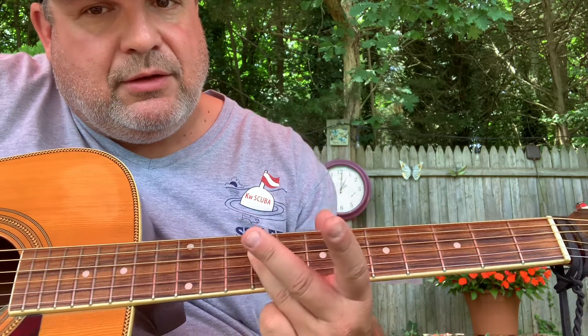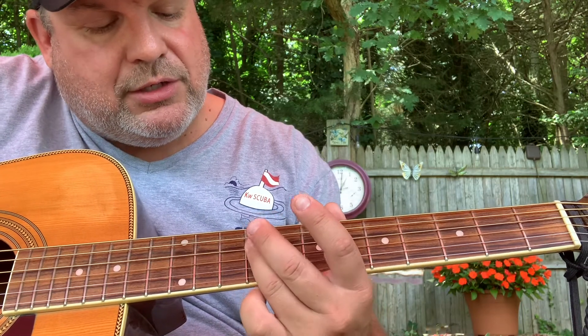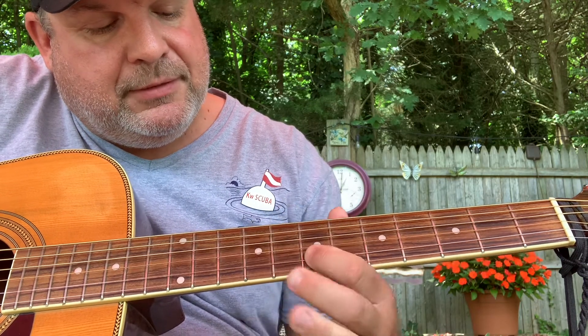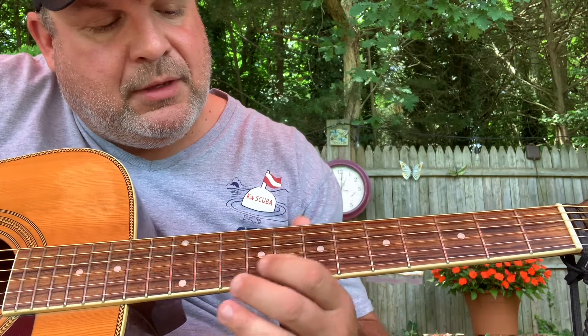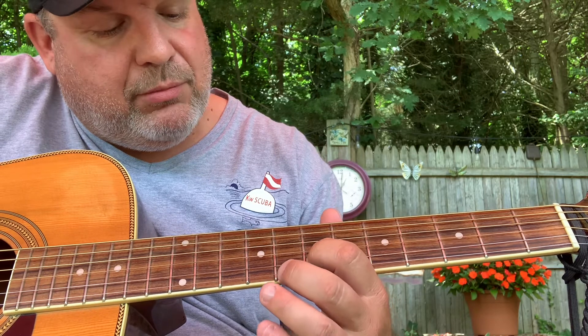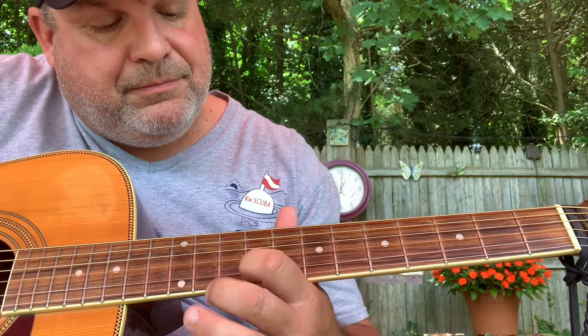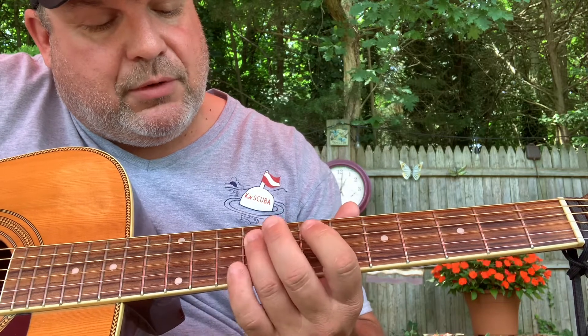So it starts on the 9th fret of the D and the G, and I just lay my pinky finger across the D and the G. And then my first finger on the 7th of the B, slide up to the 9th of the B.